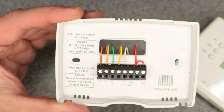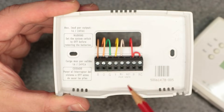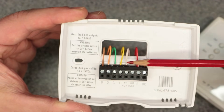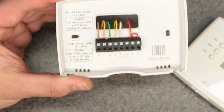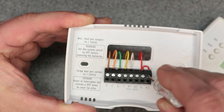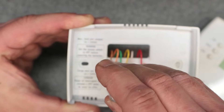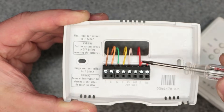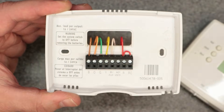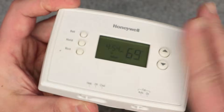Whether you're trying to do heat only, cool only, or heating and cooling, make sure you have all the wires you need. I'll cover how to wire this thermostat in a separate video, but at the very basic level you want to make sure everything is tight. Get a screwdriver and make sure your terminals are all tight — that is the number one thing to check if you're having problems.